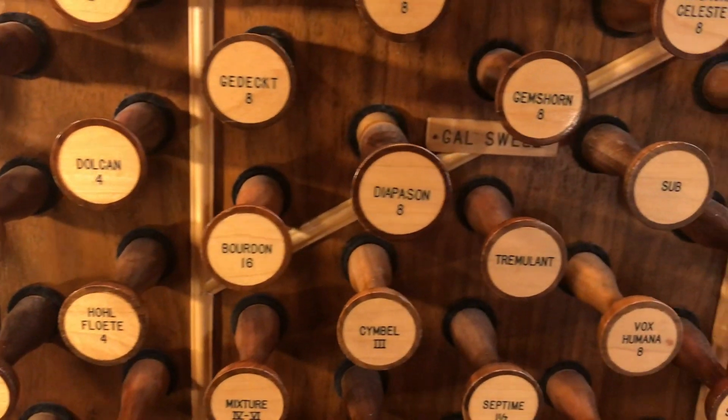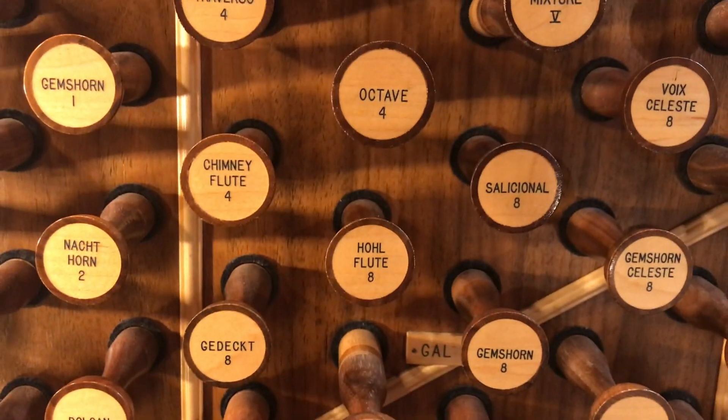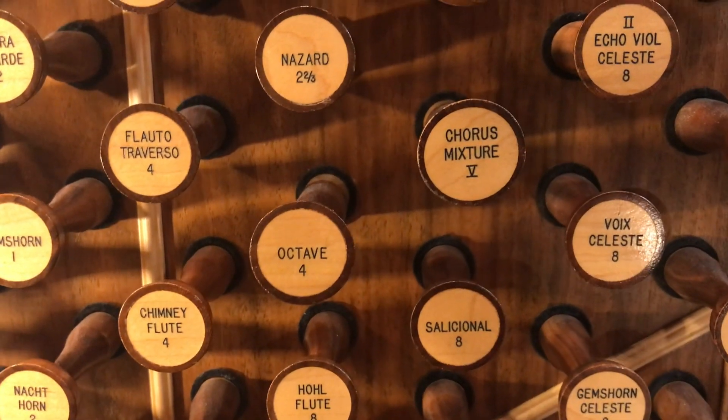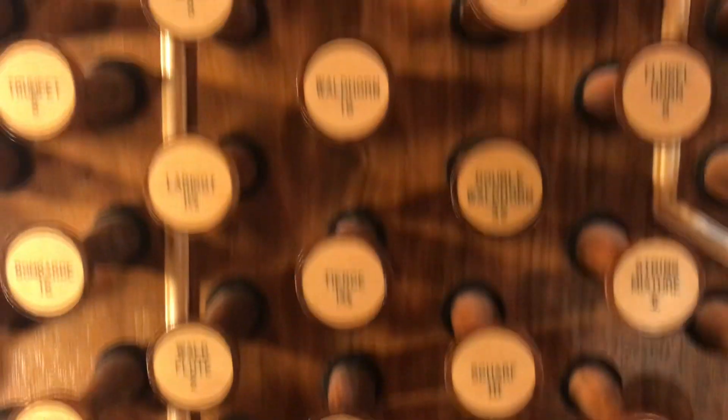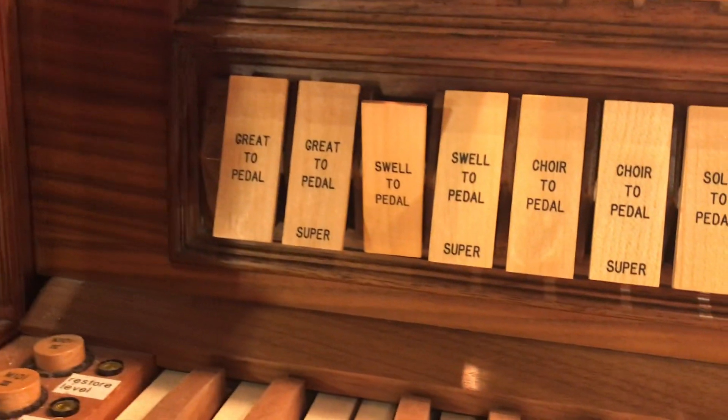I'm coupling down the Swell with a Diapason 8, Octave 4, and the mixture. That's the main reason why I'm using the Swell — to use the Swell mixture. I'm also using the Swell trumpet, of course. Swell to pedal.